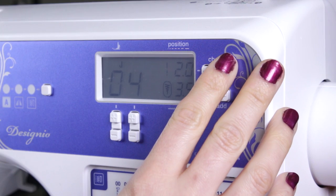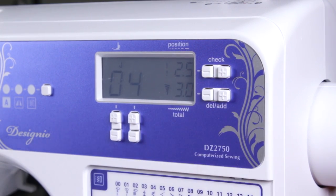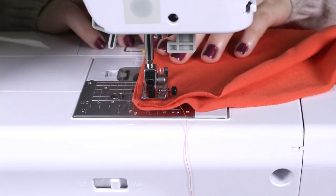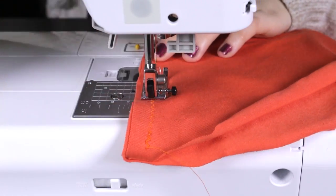Make sure the machine is set at 2.5 millimeters in length and 3 millimeters in width. Zig-zag stitch the shoulders and sides with a 1.5 inch seam allowance and fold to the right side.